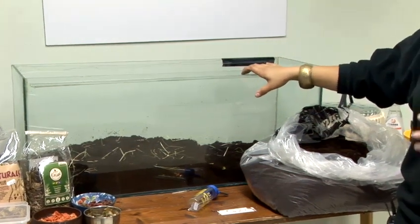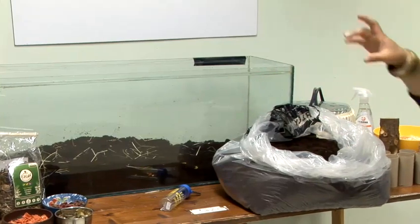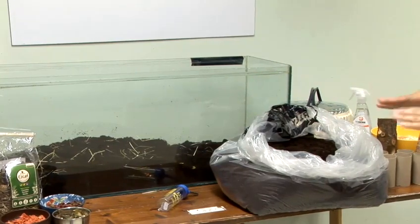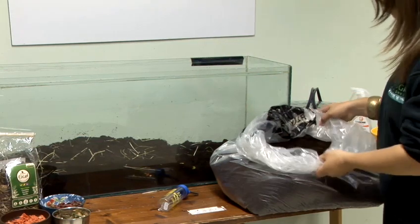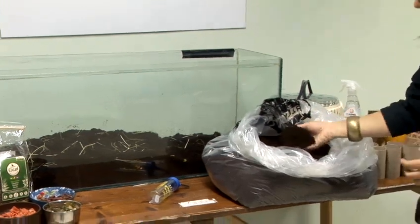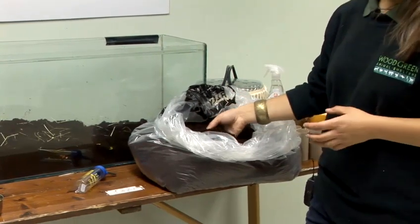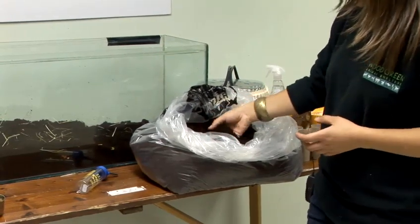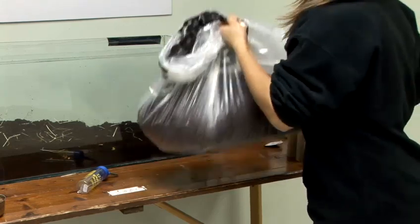We've got here a three-foot large glass tank and we've started filling it with peat. You don't need to add in different materials because once this is compacted down they are able to create really fun and deep burrows underneath. The best material is pure organic soil — make sure this has got no fertilisers or chemicals in it, as obviously these could harm your gerbils. You can get this from most garden centres.